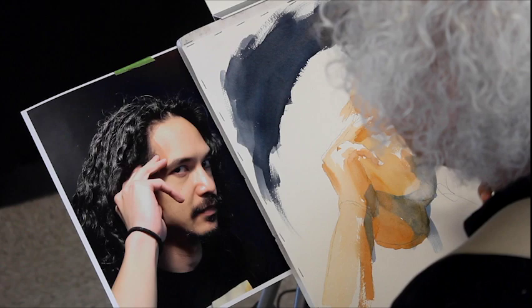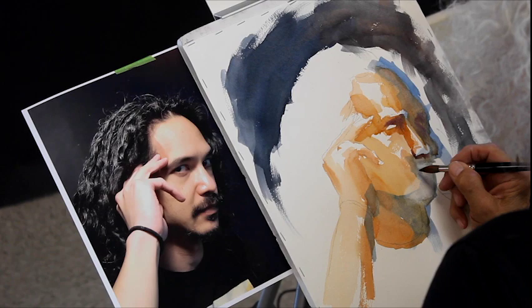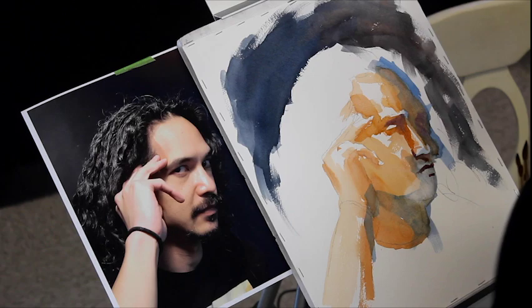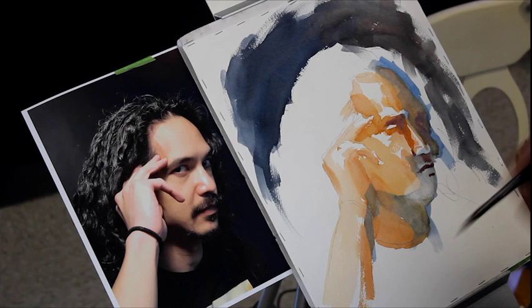I'm jumping into the dark shadows like the upper lip, mustache, under the nose. I wanted to hold on to the strong highlight on the nose but skin tone accidentally got put over it. So now I'm trying to lift it with the wet oval brush and paper towel.